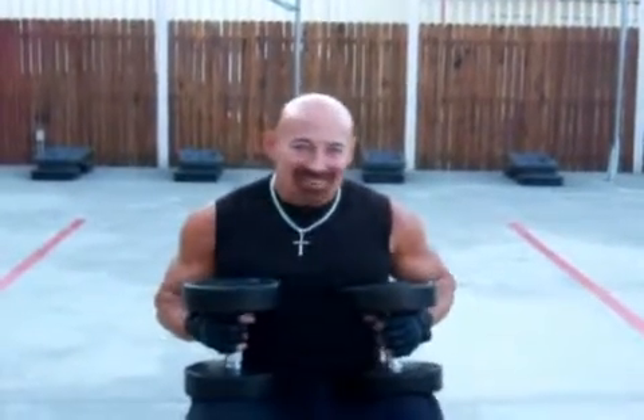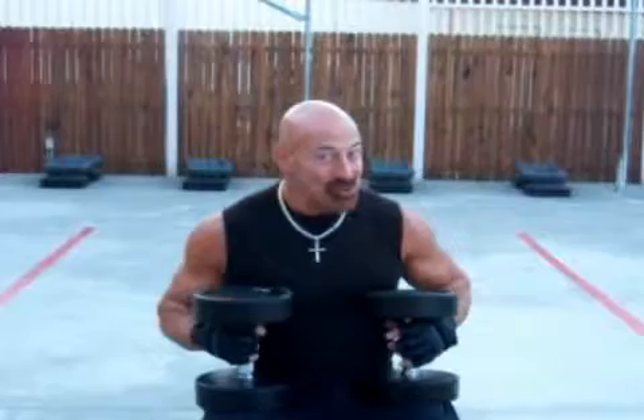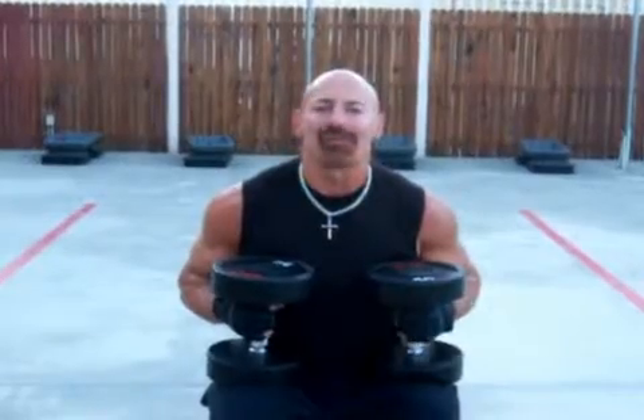Ignore the 50 pounds — my ego tells me, and tells you, that I can do more. But for purposes here, just to show you, demo, I'm using the 50s. Bear with me.